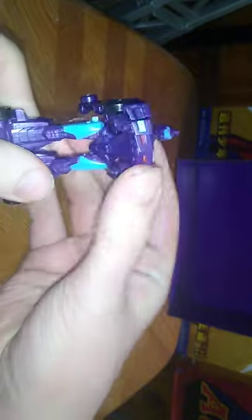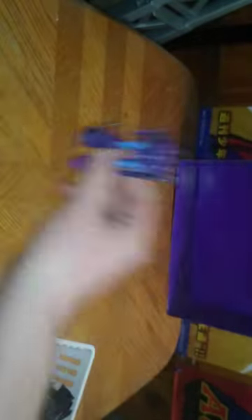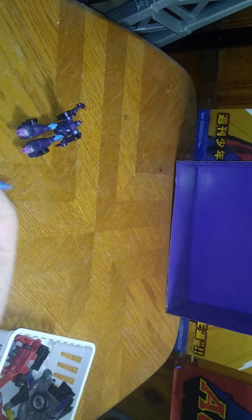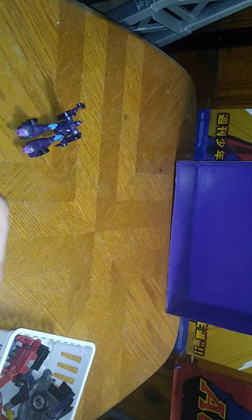We do got Lord Megatron, but he's in bot mode. So we're going to skip on to transformation, which is very simple. We fold up the head, and there we got Shadow Striker in her robot mode. You push these up and Shadow Striker can stand on her own two feet a bit, but the booster things are a pain in the neck. Now we're going to transform Starscream and compare him next to Shadow Striker. She is my third female Decepticon, and I love some female Decepticons — she's my third one I own in my collection.